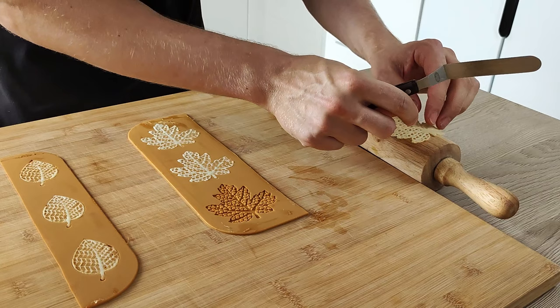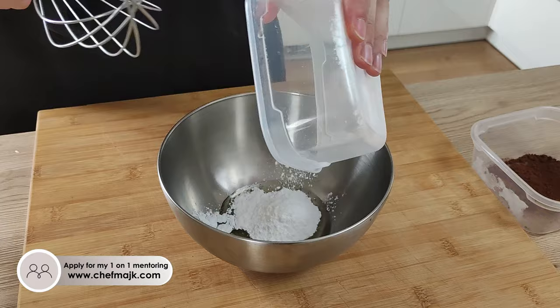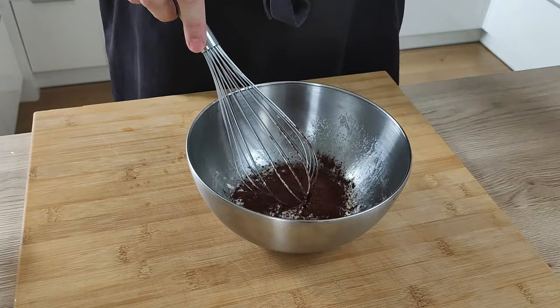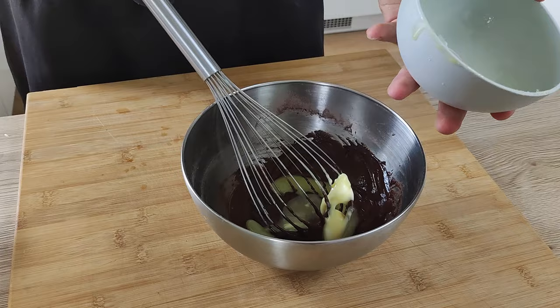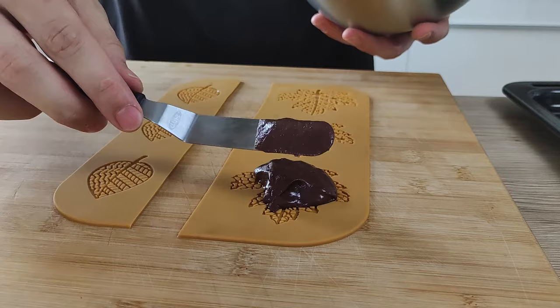The next option I want to show you is brown with cocoa. You already saw one black option with squid ink, but if you want to do a dessert it's best to use cocoa. For this variation the recipe is slightly changed to include cocoa — I'll leave the full recipe in the description below so you can check it out. You again start with egg whites and sugar, then add cocoa with flour, and finish with butter. Put them again in your molds and bake at the same temperature and time.